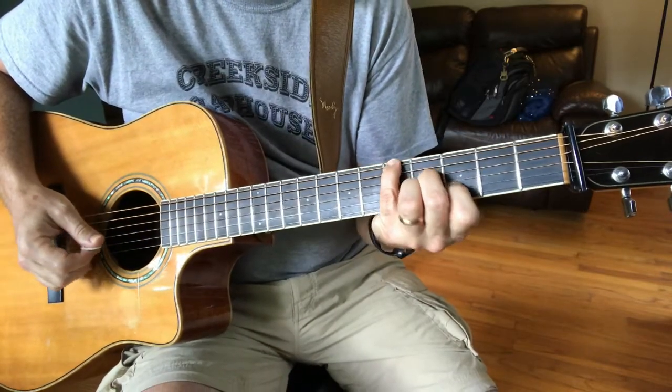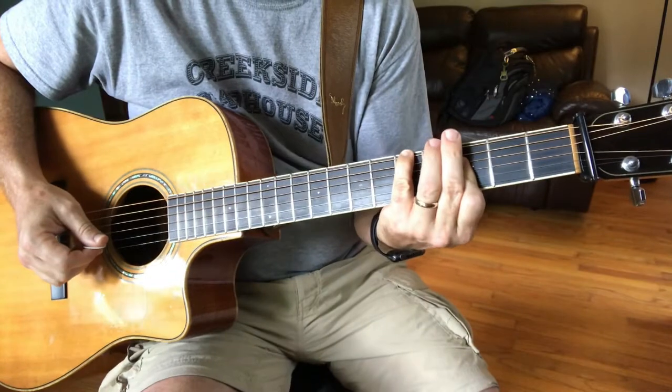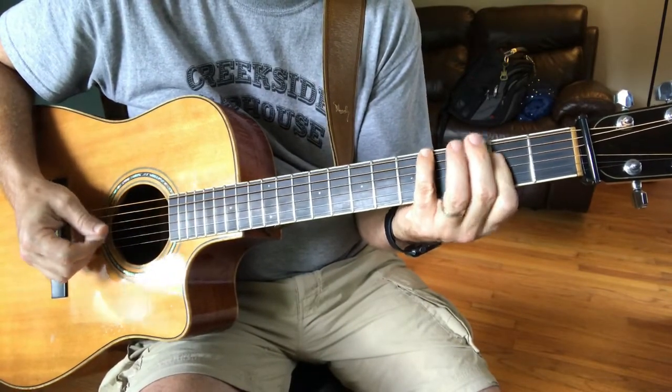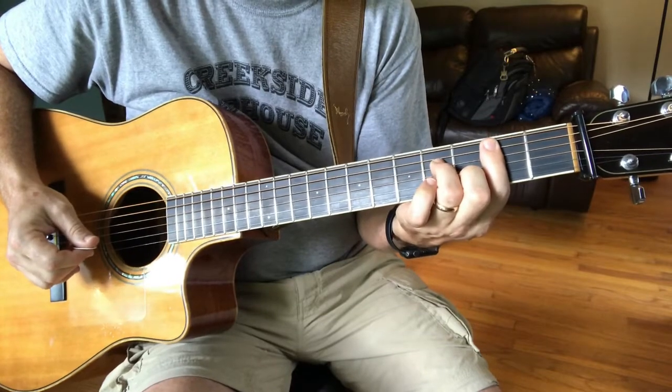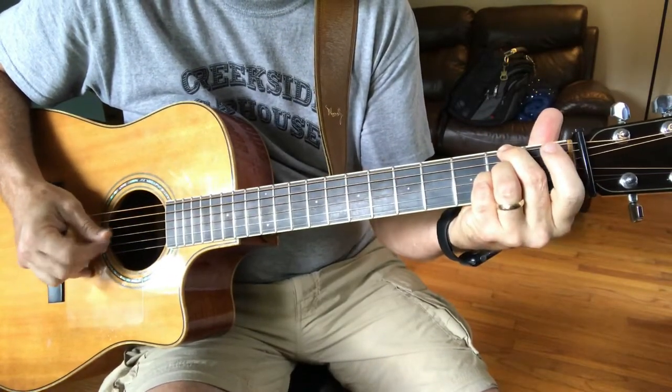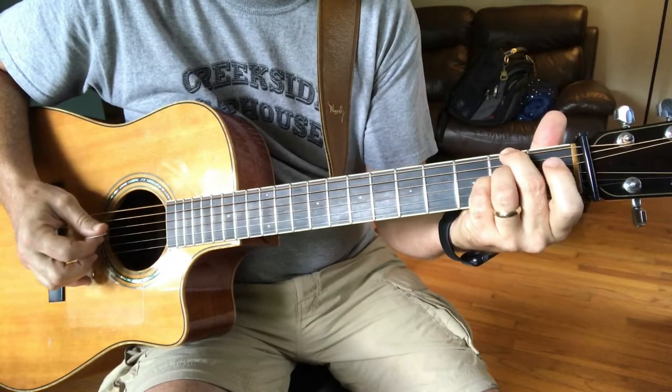G major 7 to G minor, F sharp minor, to B minor 7, E sus — then resolve.